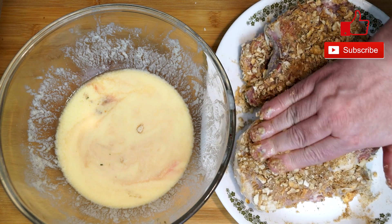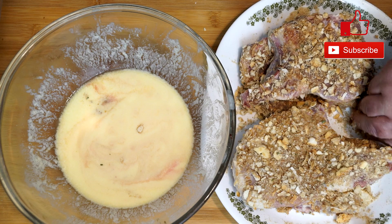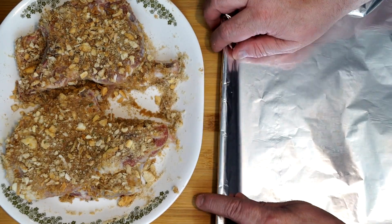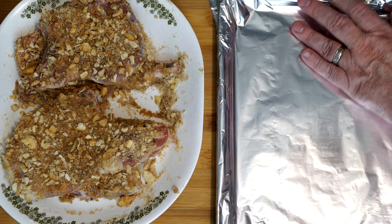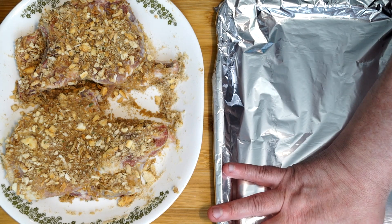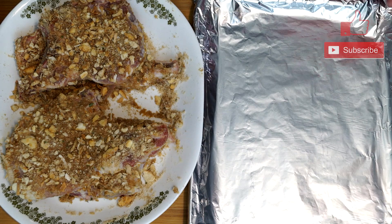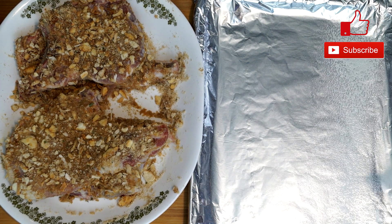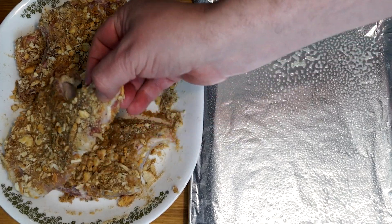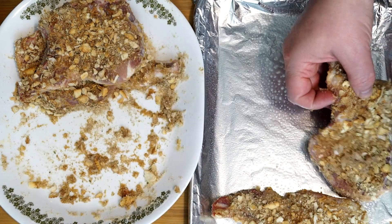Now we're going to get these on a baking pan. Make sure your oven is preheated to 400 degrees. I'm taking my baking pan and lining it with some foil — this is the smartest thing to do because you don't want to have to clean up a mess, especially when cooking meat in the oven. Spray it with some nonstick cooking spray and then put your pork chops on it. They're so easy to bring off because they won't stick, and you can just peel the foil off and throw it away.